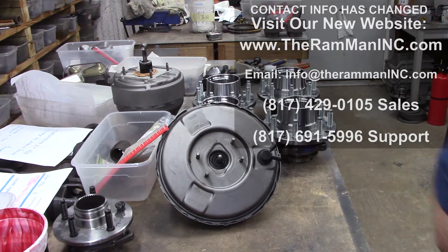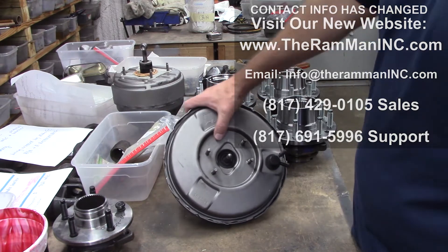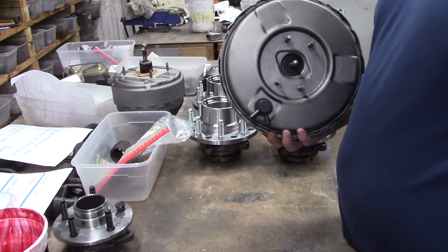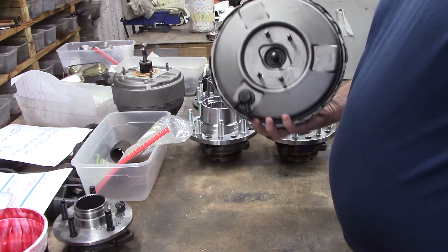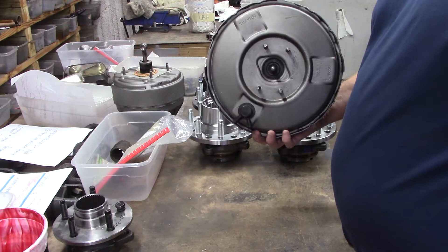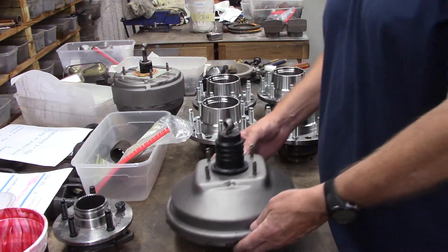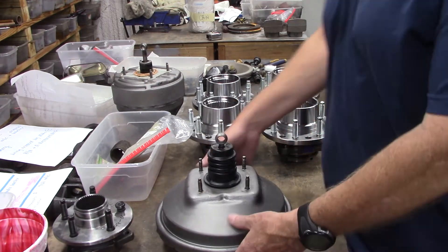Hey folks, Wayne over here — it's Ram Man. Don't forget to think. We're getting ready to send out this booster. It's going over there to Mike at B.E.N.A. Restorations. He does a lot of high-end e-bodies and stuff. Anyway, they needed a booster, so this was going to them.